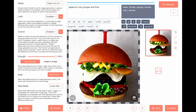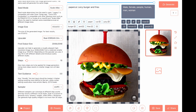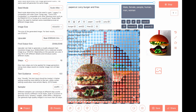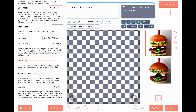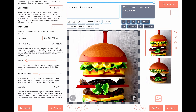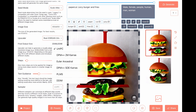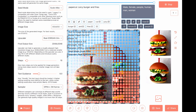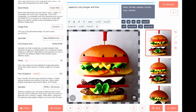Nice art. Change text guidance to 6. Sampler to DPM. This art can be sold. Text guidance to 9.